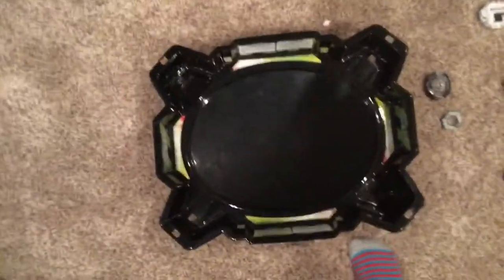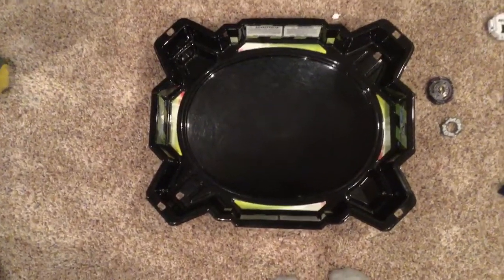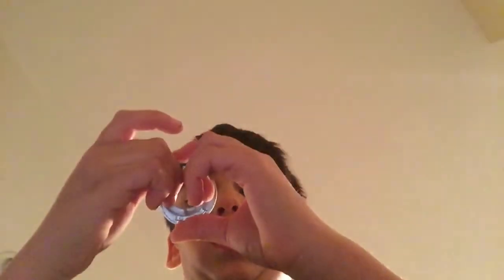Who's gonna hold the camera? The tip — I don't know which driver this is but it's an epic driver. We've got the five disc which is pretty weightless. We've got Heat Salamander.